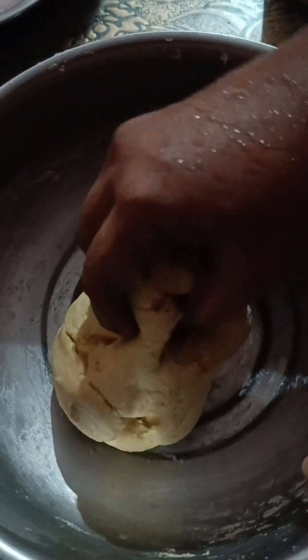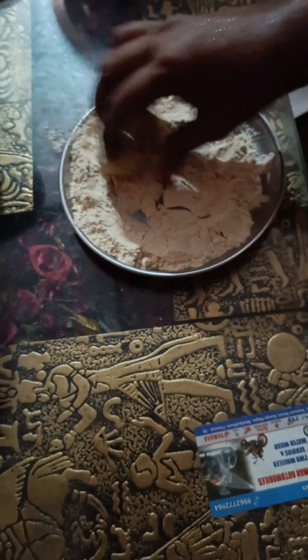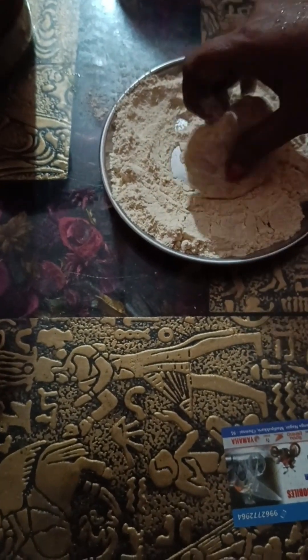After it adds to the sauce, it's soft. Let's add the sauce of the curry in the bowl. Add a bit of curry and mix it into the ginger. It's so good.